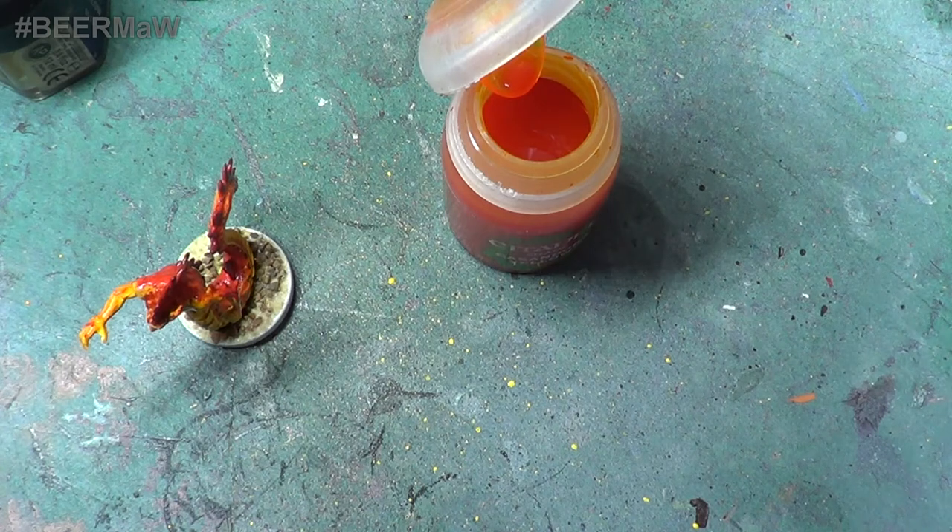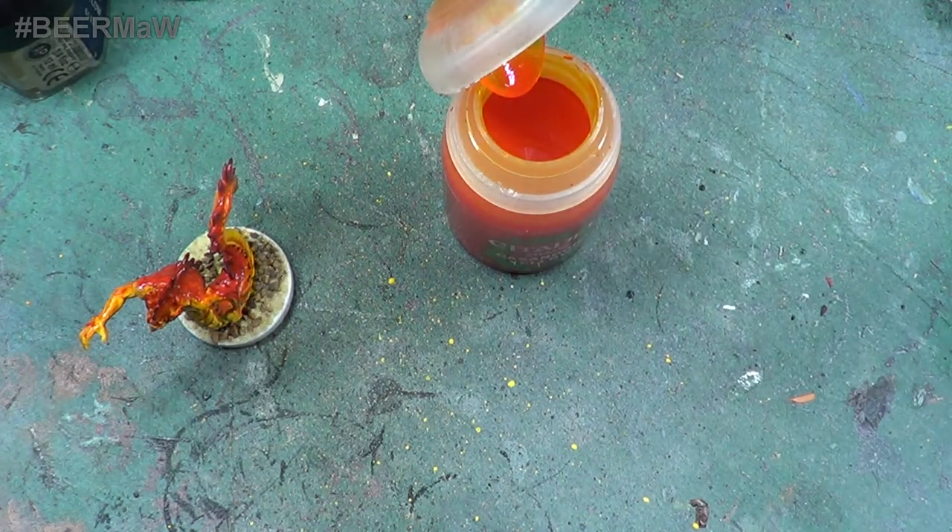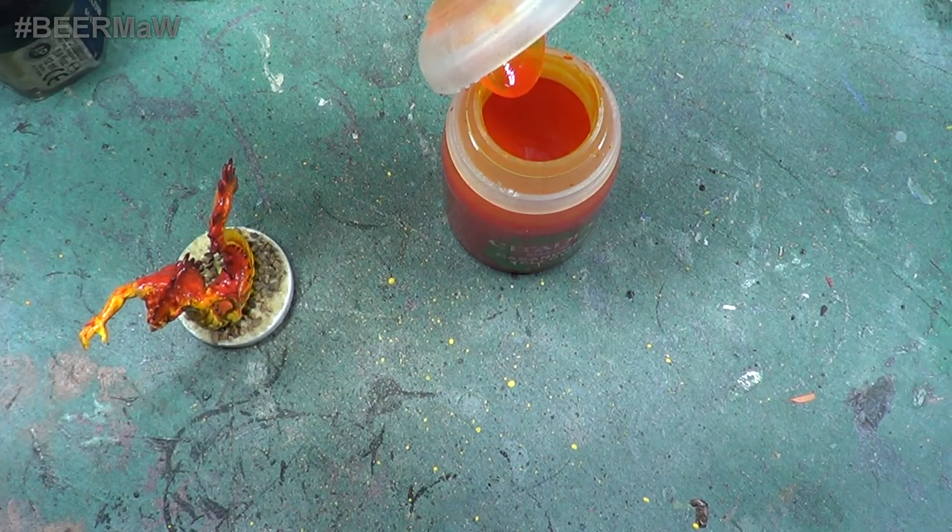Put that to one side. When we come back we'll be painting something completely different. So until then, as always, take care, God bless, and bye for now.